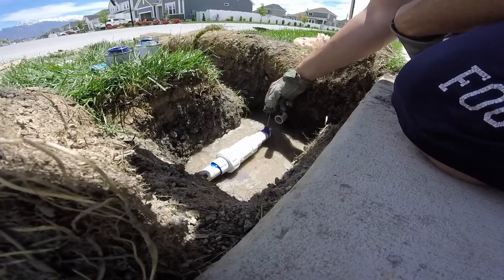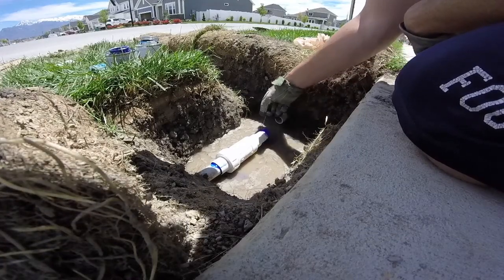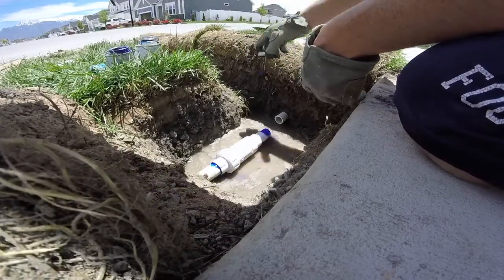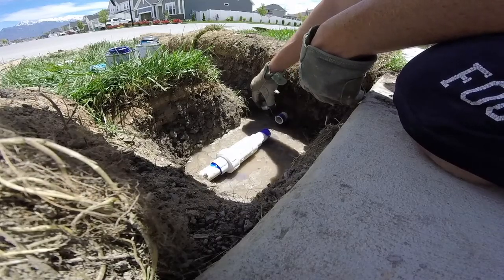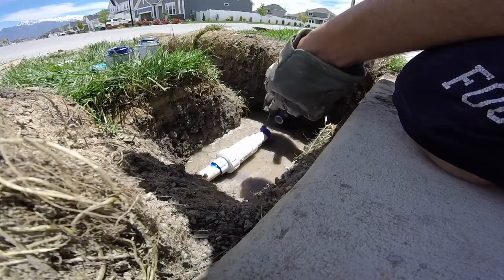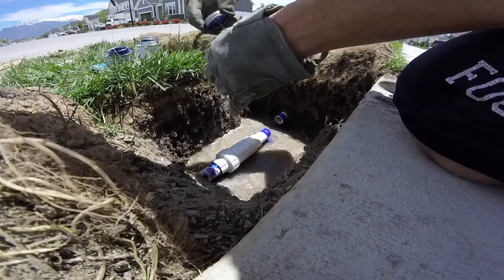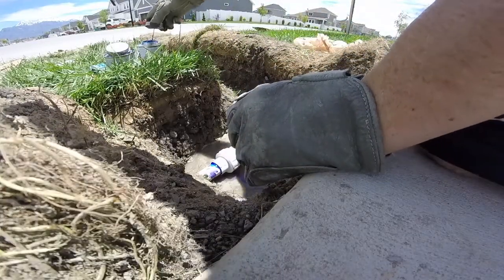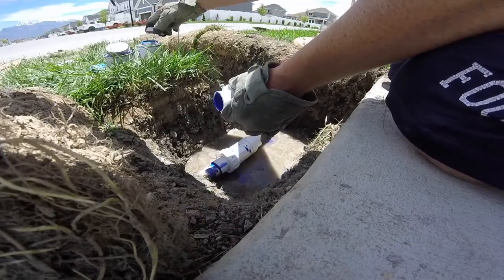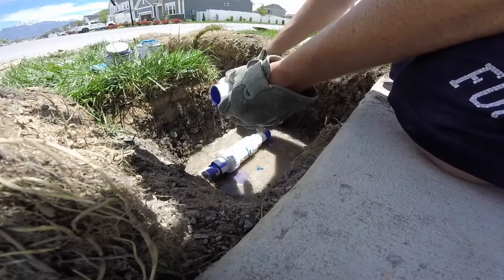Again you'll use your primer, go around each end and on the inside of the fitting. Now all my pipe is one inch. This telescoping fitting comes in multiple sizes — I think it comes in half inch all the way up to like three or four inches. So you have a lot of options and it's a really convenient way to either repair or add stuff to your sprinkler line.